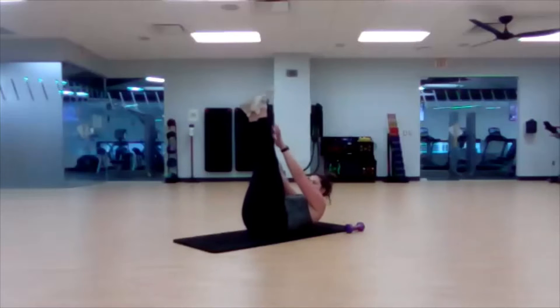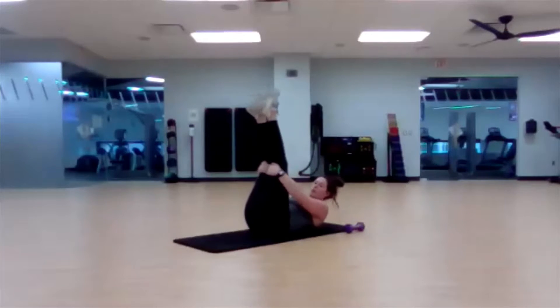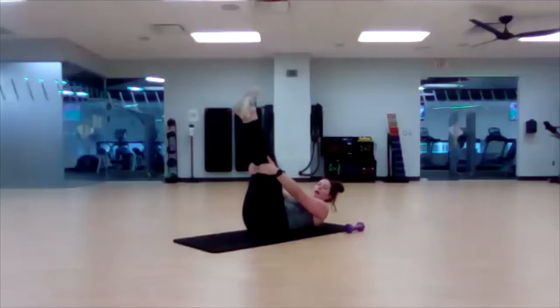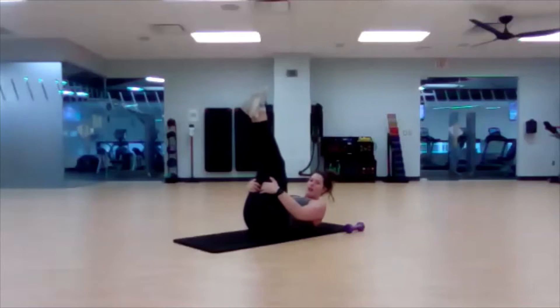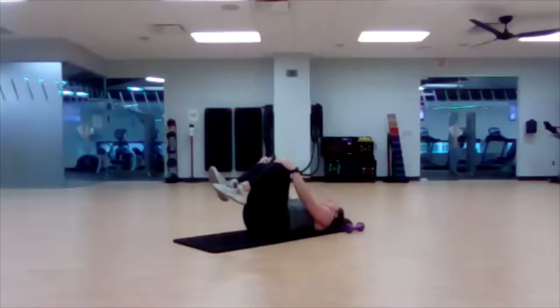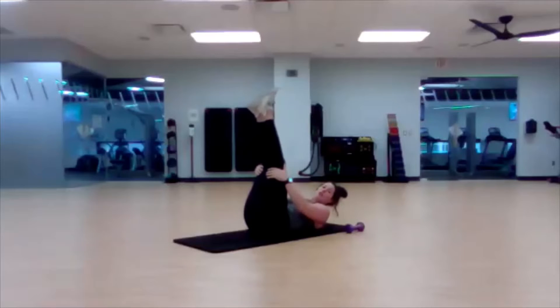Lift them up and crunch. For this one, since it's a constant crunch and reach up, if you need a break, try to keep your lower abdominals activated by keeping your legs up, but just grab the back of your knees or the back of your thighs if you need that little break, and then get back to that crunch. If you absolutely need to, then bend the knees and lay your head and neck down on the ground, and then get right back into it after you're ready to go again.